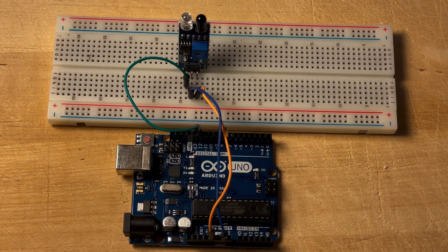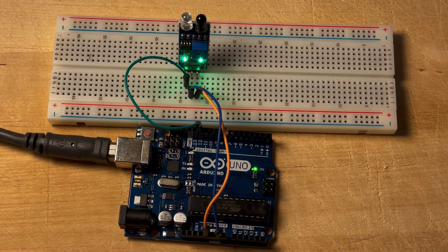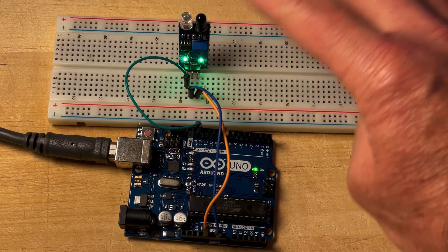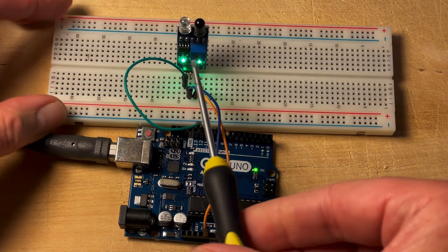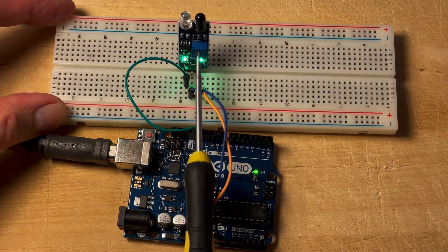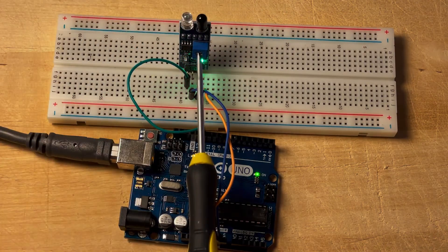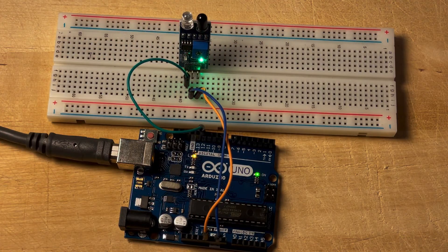Let's see what happens when I plug this in. I already put a little sketch on this Arduino. You can see that the LED is on and there is no reaction to my finger on the sensor. Let's adjust this — I'll put a screwdriver into the potentiometer. Now the LED goes off as I turn the potentiometer down. Under this light condition and potentiometer setting, the sensor is now working.